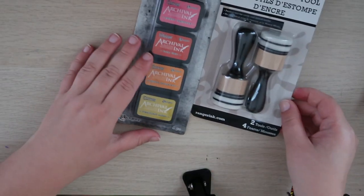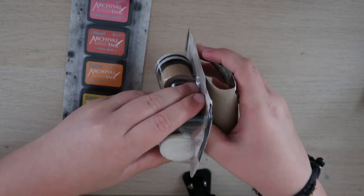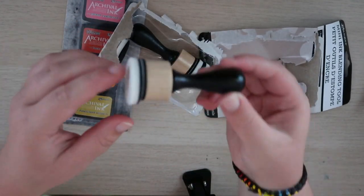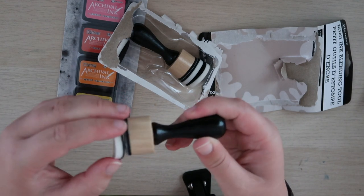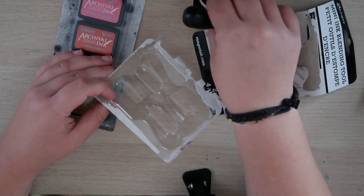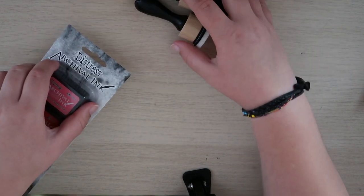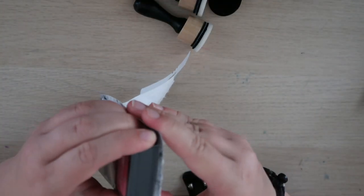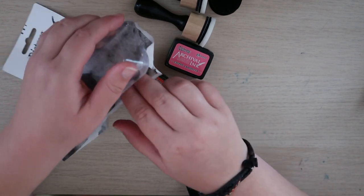But first, I want to open these blender tools up. I've had these blender tools saved on my Amazon for a while, and I wanted to use them with the Distress crayons. But those don't sell at Michael's — they're only online on Amazon right now because I think they discontinued them. So I finally got these and I'm really excited. We're going to test them out with these ink pads. I liked the mini ones better because I don't think I'll ever need more than that.